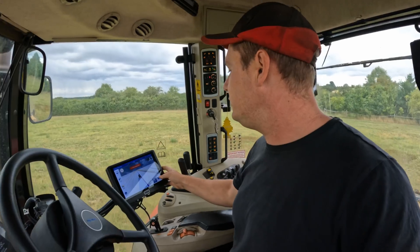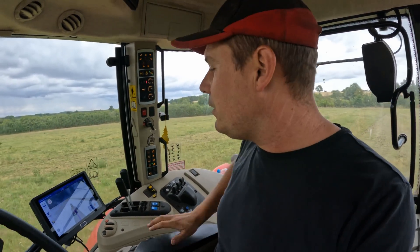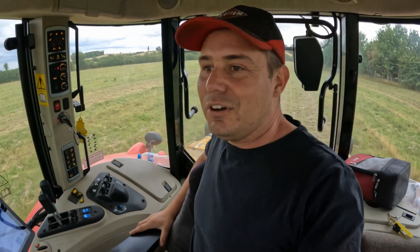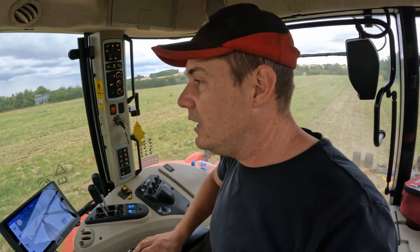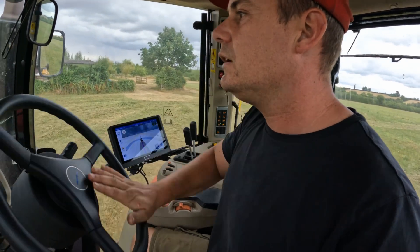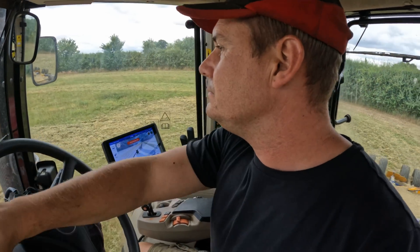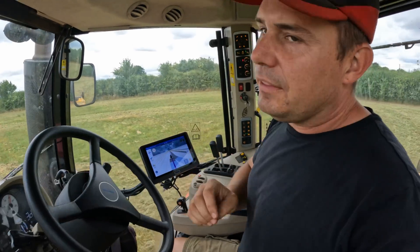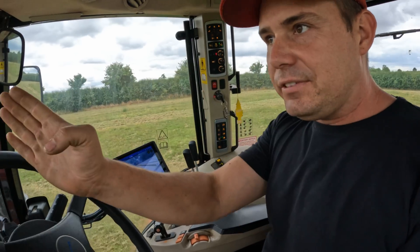Some manufacturers are bang on with it, some are a bit cheeky and they'll put the full width rather than the cutting width on the line. This is the first time using it in the field. We're just going to start going up and down and make sure everything's right. I've set the machine up — it says 4.6 metres, I'm down to 4.25. It seems to be doing some nice straight lines. The only thing I've noticed with this system is you do have to get yourself very close to the line and face in the right way before it'll engage the steering.